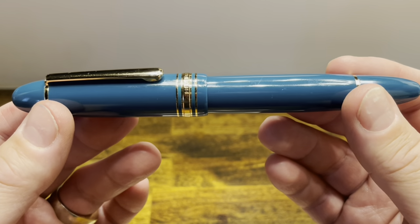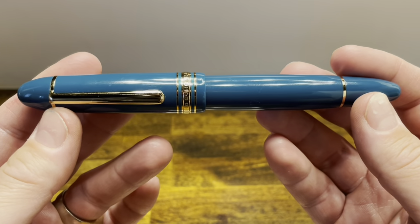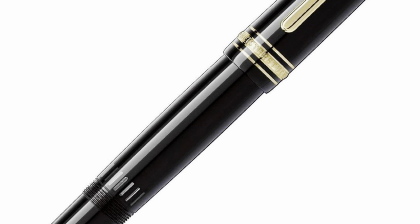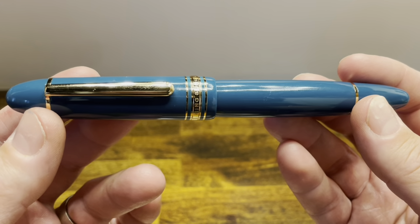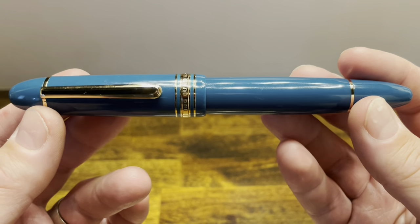The Wing Sung 630 is a large cigar-shaped fountain pen that's a piston filler. It's fairly reminiscent of the $1,000 US dollar Mont Blanc 149, however this won't cost you anywhere near that much. It was originally released with a gold nib costing about $130 US dollars, but recently it's been released with a stainless steel nib for about $30 US dollars.